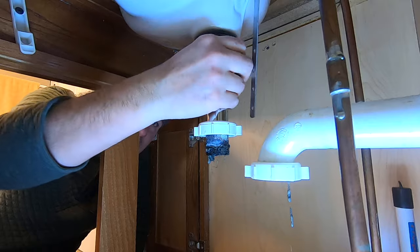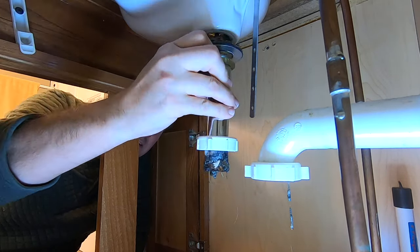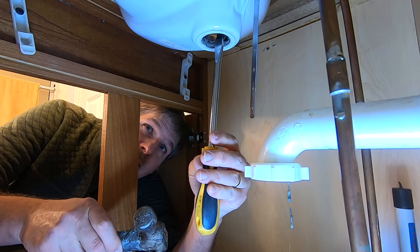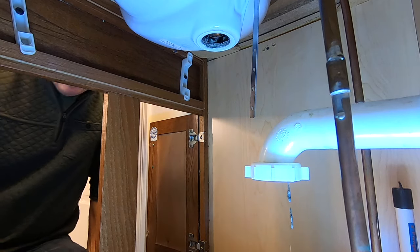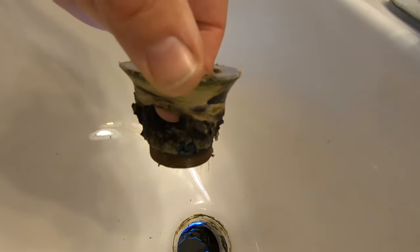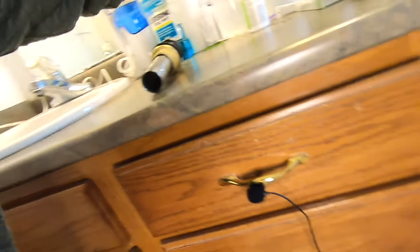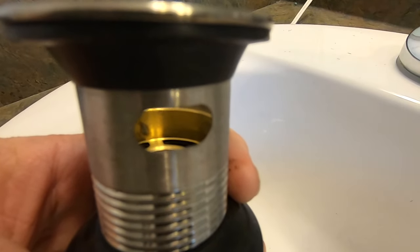Now we grab this and twist it to pop out the top part of the drain — it literally just sits in there, just lift it up. The holes you can see are where the overflow drains into the drain through the actual construction of the sink. So when buying a new one, you want to make sure your new one also has an overflow in the drain neck.